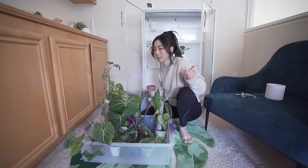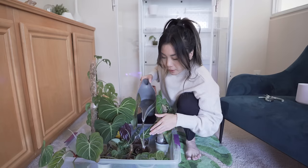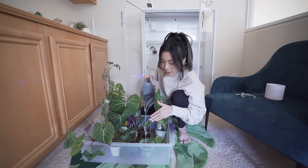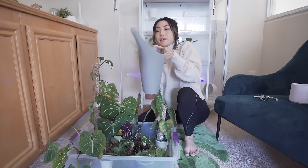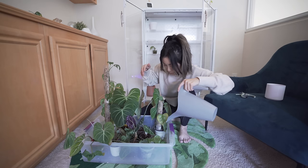I did have a crazy gnat infestation in this cabinet last week, but it's all been completely resolved because this water has anti-gnat drops. I also added in systemic granules, and because everything is pretty much quarantined and contained within this cabinet, nothing's spread. On to my next meeting — maybe I do wiggle my fingers too much. Oh well.